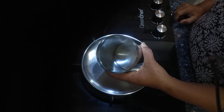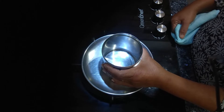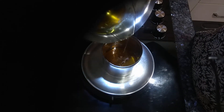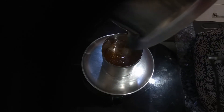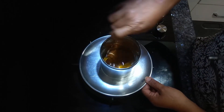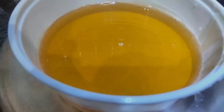Pour the wax into this kind of container, as it is easier to heat before using. Always heat the wax on a very low flame. You can see the wax is done — it's a really honey-colored wax. Or you can put it in a plastic container and whenever you want to use it, heat it in the microwave.